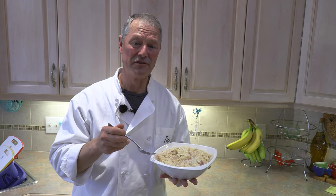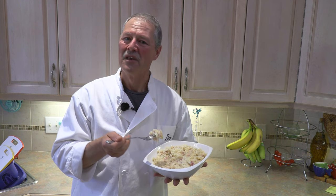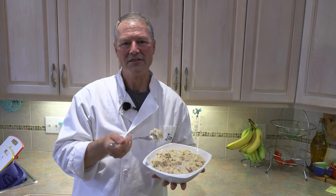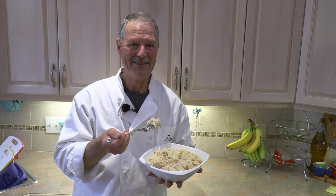You saw how easy it was to do — very, very easy, comes together quickly, absolutely beautiful. I want to thank you wherever you're tuning in from today for joining me on Cooking with Tekoyas. And until next time, buon appetito. Oh my, this is really good.